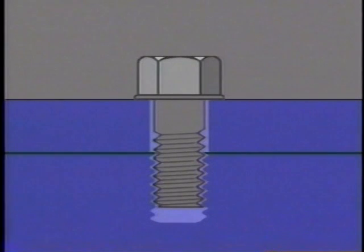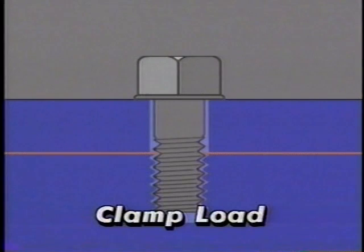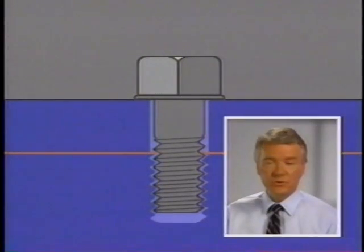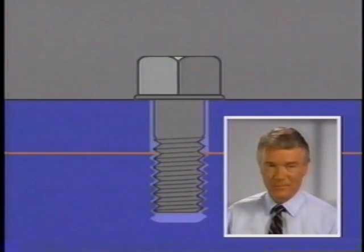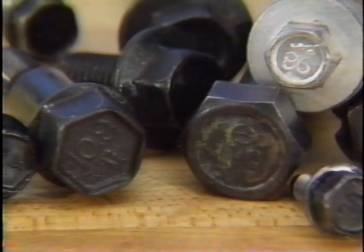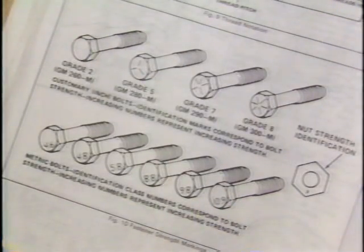The amount of clamping force produced by a tensioned bolt is measured as clamp load. As the bolt is rotated, clamp load increases, provided the yield strength of the bolt is not exceeded. The yield strength of a bolt is based on the size of the bolt and the tensile strength of the material it is made from. Tensile strength is an indication of how much the material can be stretched without breaking. The bolts used in current Buick cars are mostly metric, and they have identifying numbers embossed on the heads. These strength class numbers indicate the tensile strength of the bolt material.